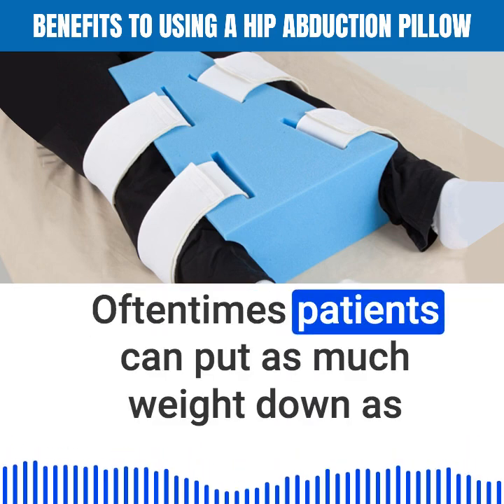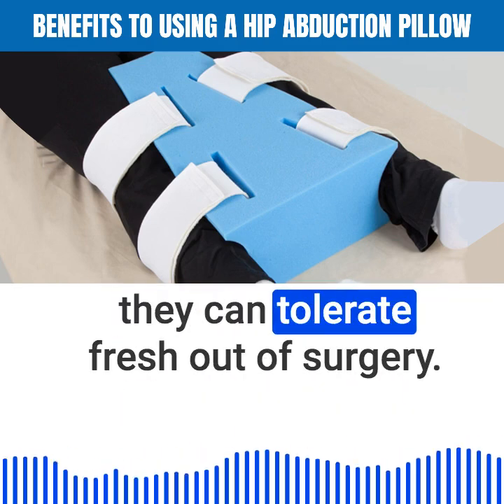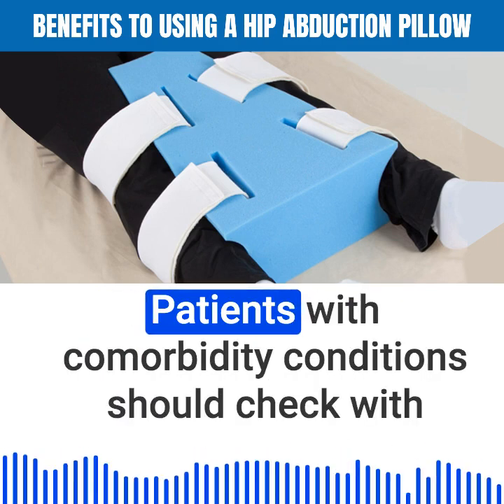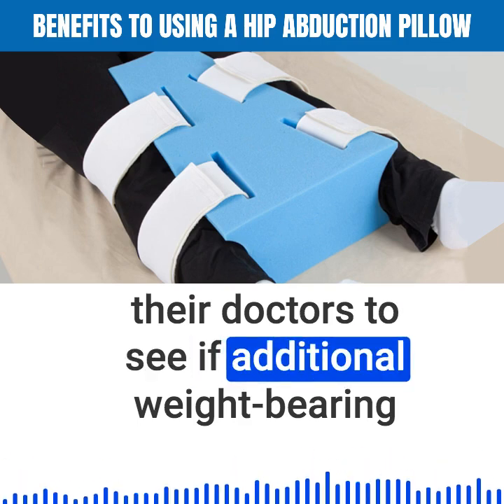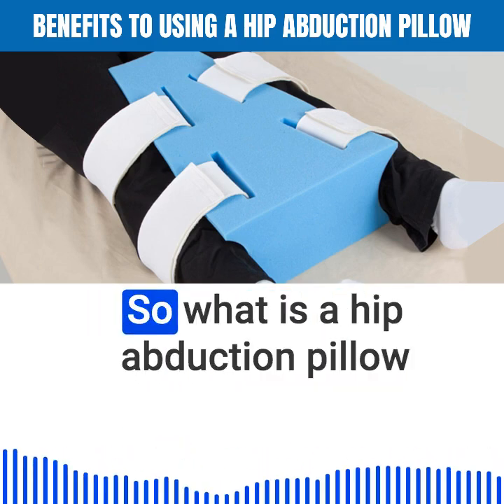Oftentimes, patients can put as much weight down as they can tolerate fresh out of surgery. Patients with comorbidity conditions should check with their doctors to see if additional weight-bearing precautions should be considered.